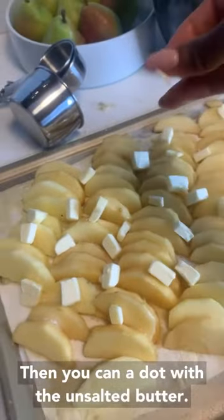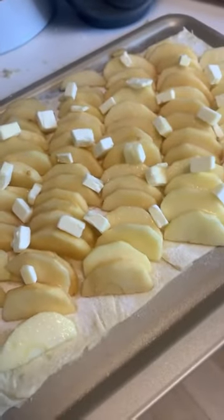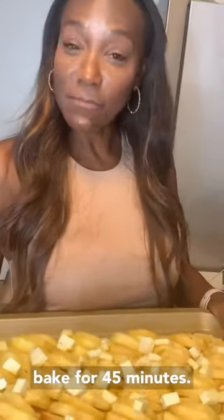Then you're going to add the unsalted butter. Now we're just going to put it in the oven and bake for 45 minutes.